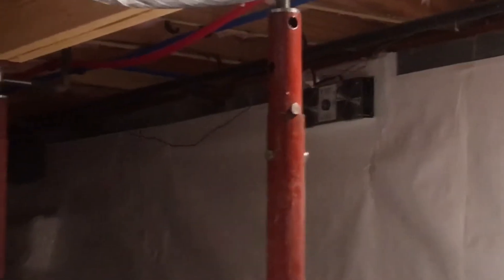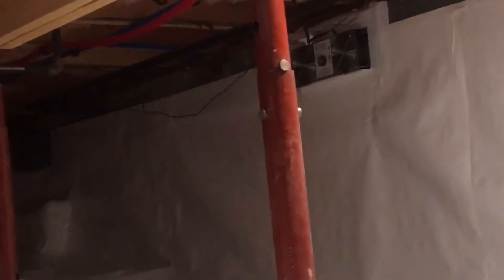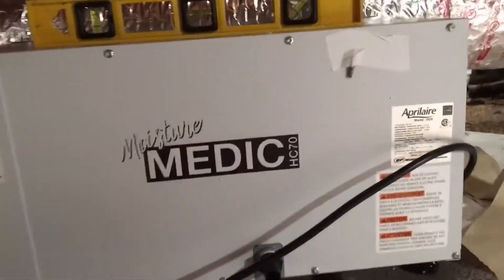That's our vent fan. We like to have at least one of those in every crawl space — good for ground gases and that sort of thing.